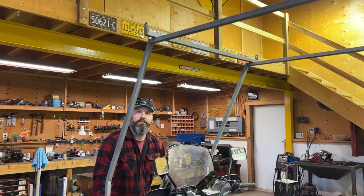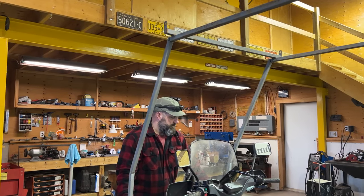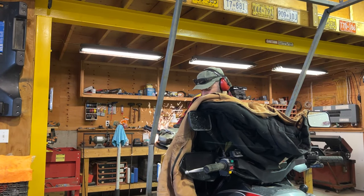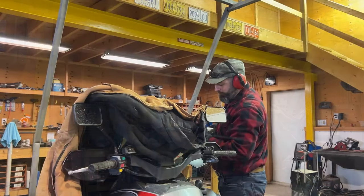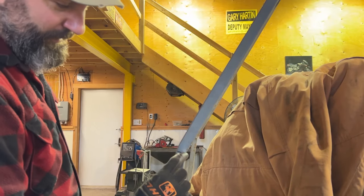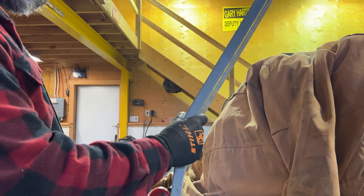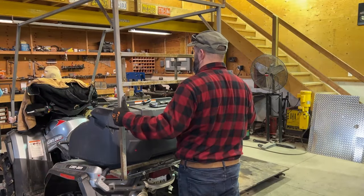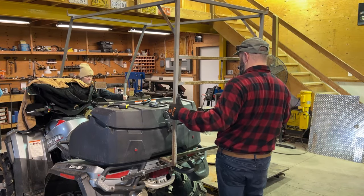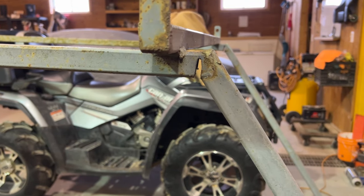So now I'm just going to pull this open, open up those grinder cuts. As much as I hate to admit it, I made a mistake — I'm wanting to fold it back that way, so I can only fold it the thickness of the kerf. If I had cut through this side, I could open it up as much as I wanted. So now I might have to do a series of kerfs. Once everything's set, I just have to fill in these grinder kerfs with the welder.